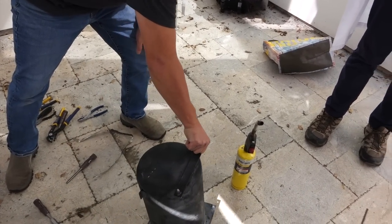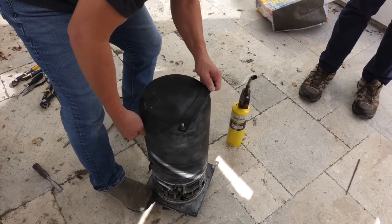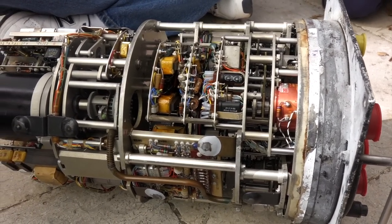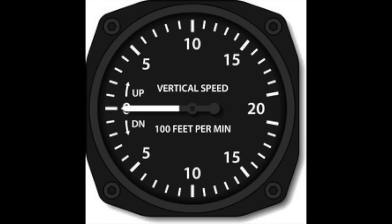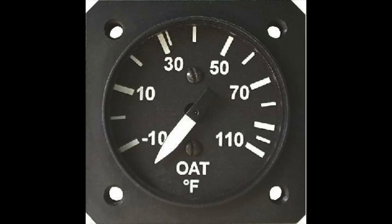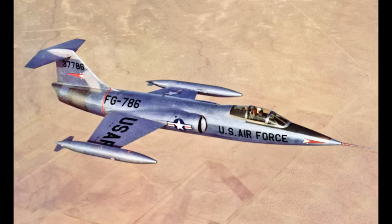Hello and welcome back. If you follow the channel, you know that we are involved in the restoration of an amazing mechanical analog computer from early fighter jets, the Bendix MG1. This computer is one of the first iterations of an air data computer, a machine able to calculate all kinds of important parameters such as altitude, Mach number, air density, and true air speed of early supersonic fighter jets.